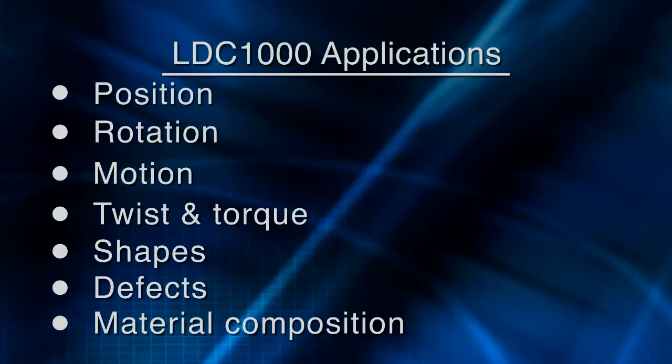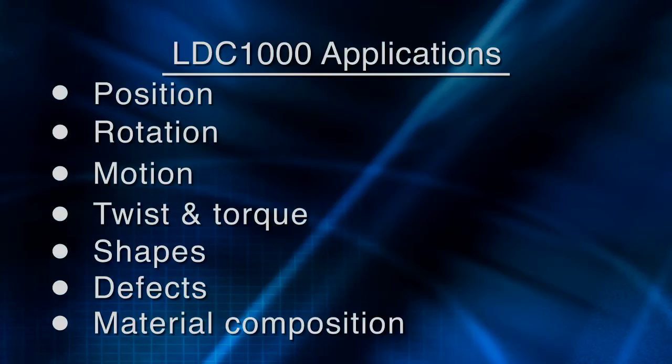The LDC-1000 is a solution for any application where the detection of a metal or conductive target can be used to infer attributes such as position, rotation, motion, twist and torque, shape, and even defects and material composition. The LDC-1000 works by measuring both the eddy current losses in the conductive target and the total inductance, using a coil or a spring as the sensing element.